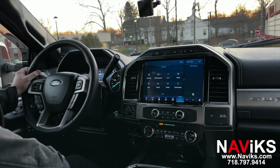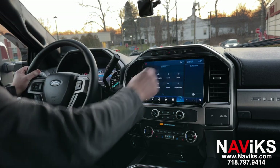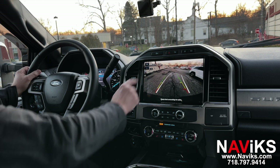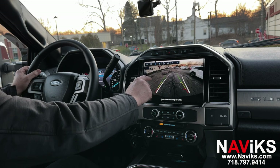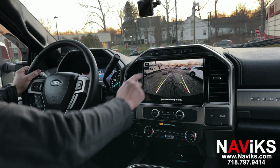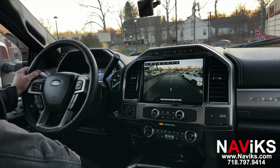If you want to see any of the rear cameras, press the button twice. You can select all your views and do this while driving at any speed. Let's go ahead and select the bed cam — a lot of people ask for the bed cam. There's your bed camera.